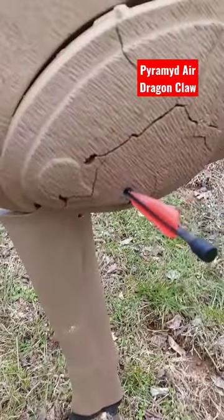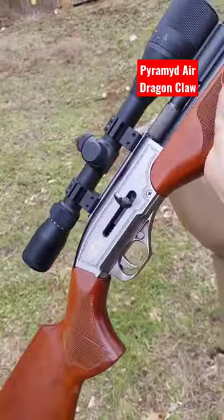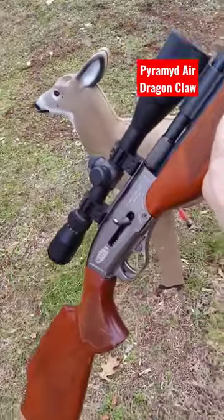I think she's good, y'all. Check out these Dragon Claws — I picked this thing up from Pyramid Air, super super slick.